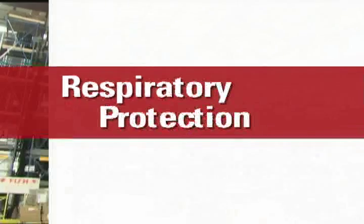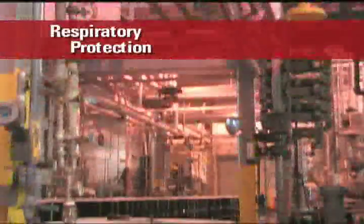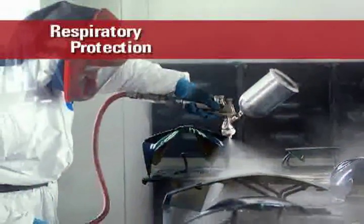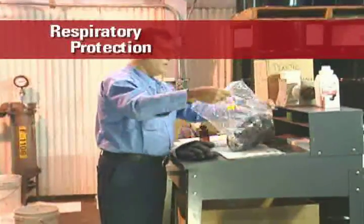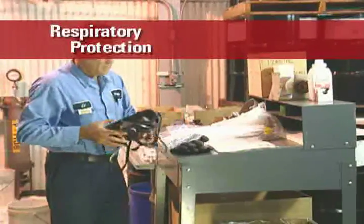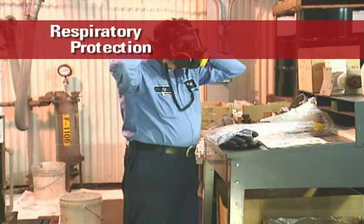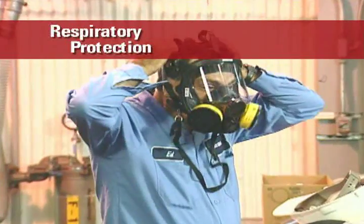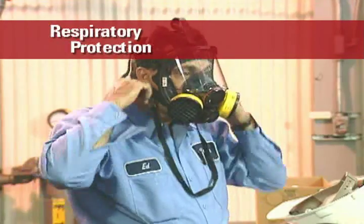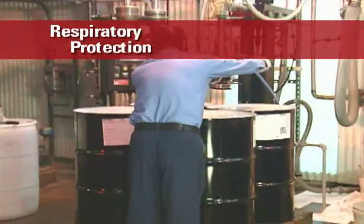UV and EB curable materials have very low vapor pressures and are not expected to become airborne when handling and processing them at room temperature. General room ventilation is usually adequate for this type of situation. However, if aerosols or vapors are generated, engineering controls such as a spray booth or local exhaust ventilation should be installed. Respiratory protection is also recommended when aerosols or vapors are generated. Air purifying respirators are sufficient for most of these scenarios. Respirators should be NIOSH approved and respirator cartridges should be protective against organic vapors. Pre-filters should also be used for aerosol protection. It is important to note that some of these materials have a distinct odor even at room temperature, but presence of an odor does not necessarily mean there is a hazard or that you are being overexposed.